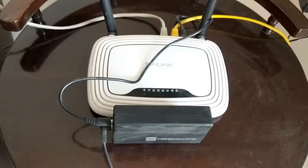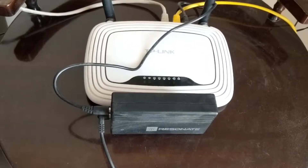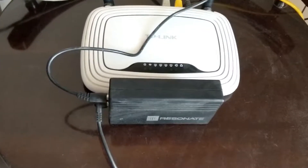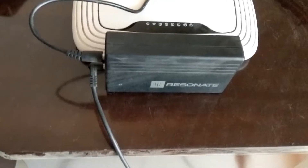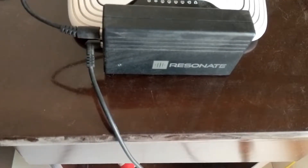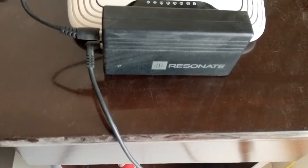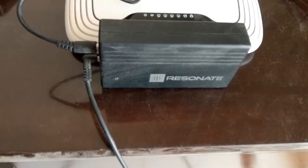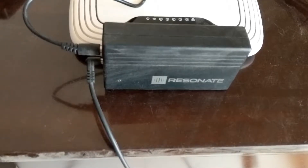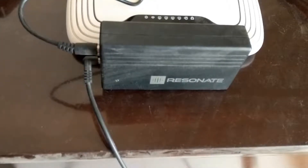Hello everybody, Vivek here from PyTech and welcome to my new video. Don't you just hate it when your Wi-Fi goes off due to a power cut? I've found a great solution to this issue. Resonate router UPS provides uninterrupted Wi-Fi access. So here is a quick video talking about this UPS and its setup. Let's get started.